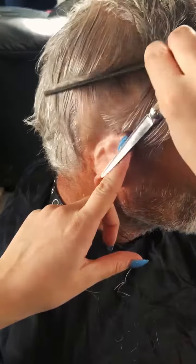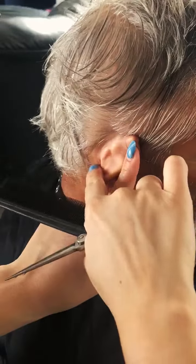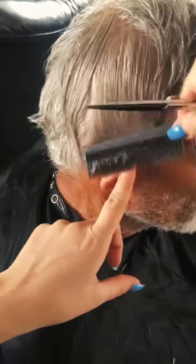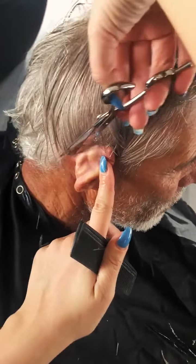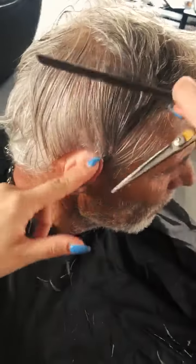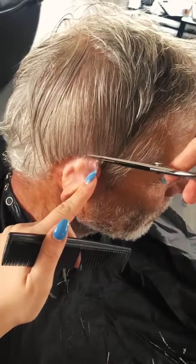On the backside of the ear you can see where the natural hairline ends. You want to comb the hair down and use the visual of the natural hairline as you cut around the backside and the top of the ear.